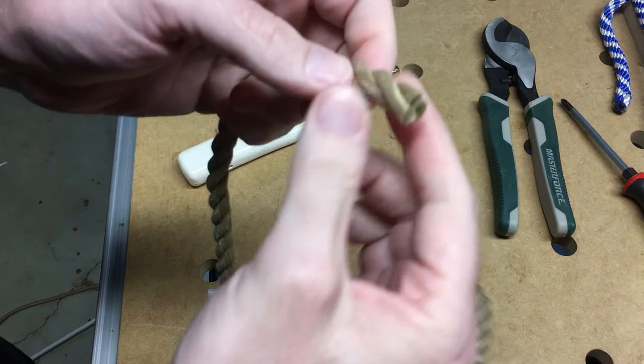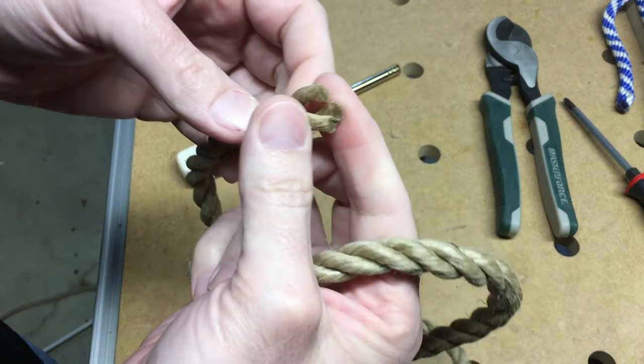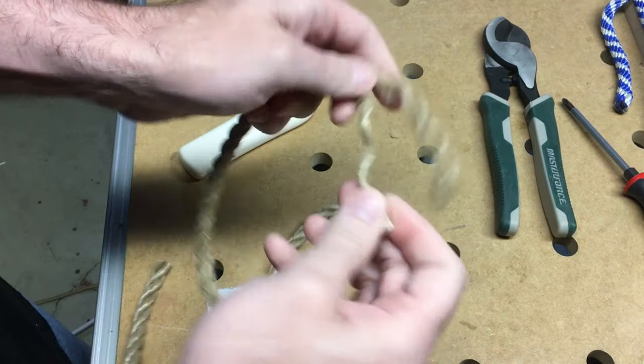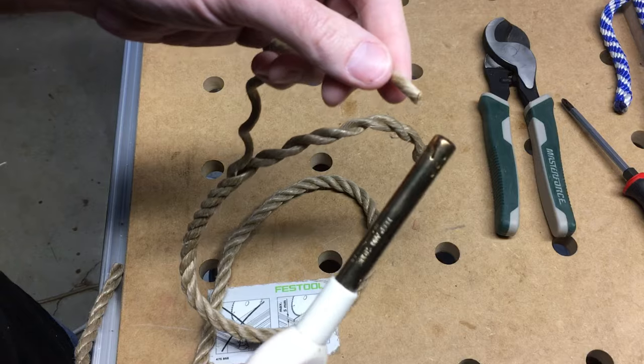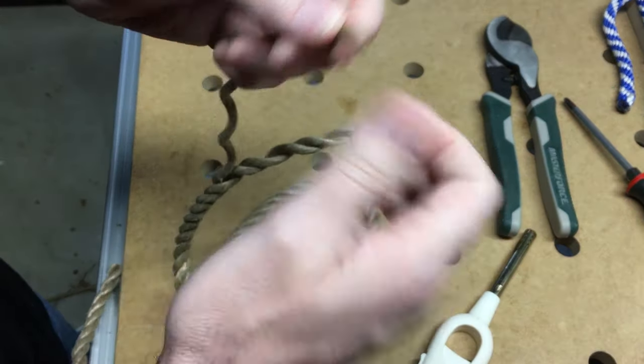This will also be big enough to make three rings because we're going to use each of these strands for one loop. So what I want to do is unravel this rope. Now I could melt this end here with my lighter — I'm just going to melt it a little bit so it doesn't come unraveled.